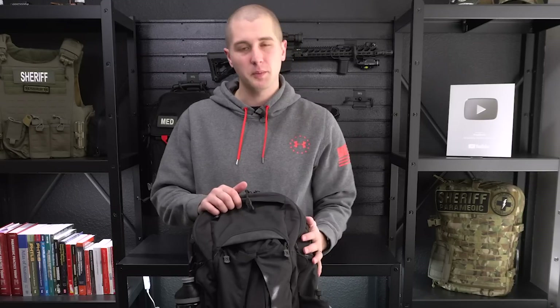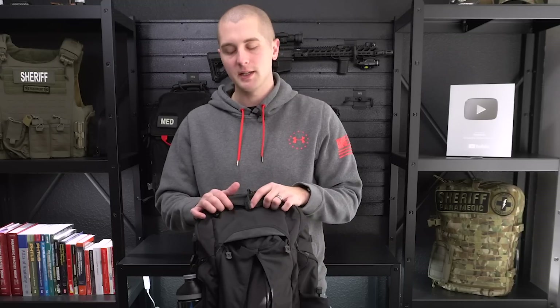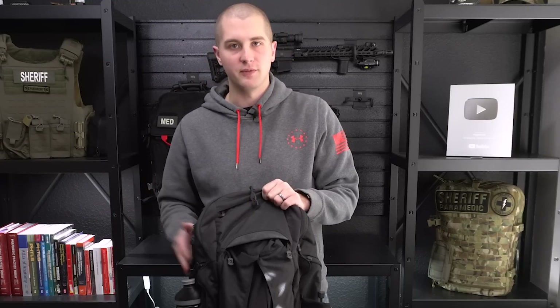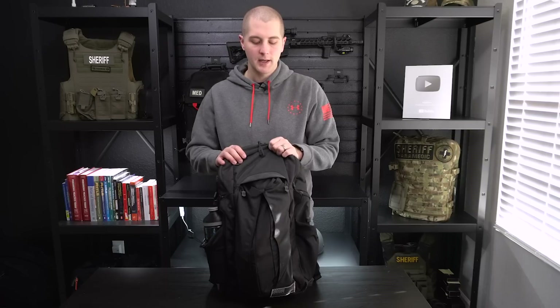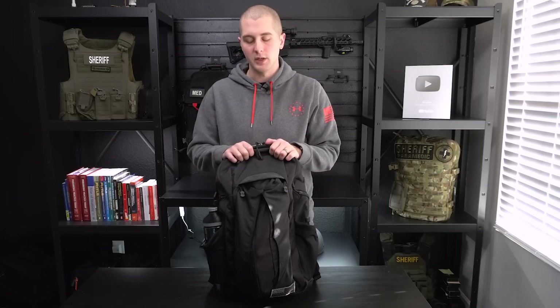A couple quick disclaimers. Number one, some of the products you're going to see today were sent to me for free. I try to keep this as unbiased as possible, and I do actually use the equipment you're going to see. The second thing is that not everything in here is something that I carry in my backpack every day. One example is the firearm — I don't usually keep that in my backpack, I usually keep that on my person, but I wanted to demonstrate some of the functionality of this pack and give you some ideas of how to carry. We're going to start with going over what's in this pack for basically just an everyday person, and then go into some of the other offerings this pack has for more professional settings.